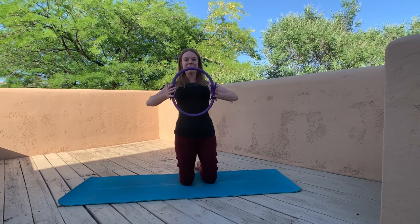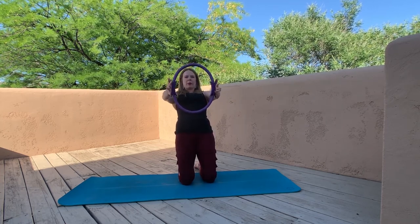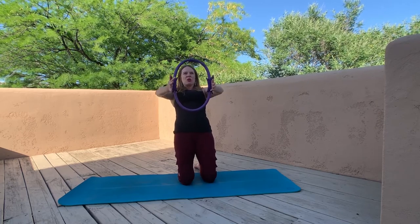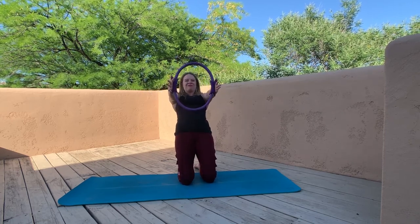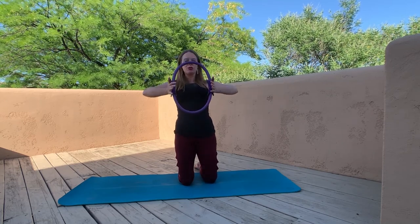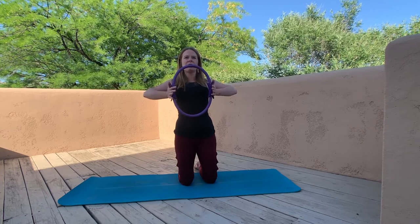Lower that ring right in front of the chest and bend the elbows wide — as wide as the shoulders. On the exhale, press back with the upper body while sending that ring forward, then pull it back up for that thigh stretch. We're only going as far back as our knees are okay with. This is a powerful quad exercise — if you haven't done this regularly, you're probably going to feel the fronts of your thighs tomorrow. We don't need to go further back than our knees are comfortable with.